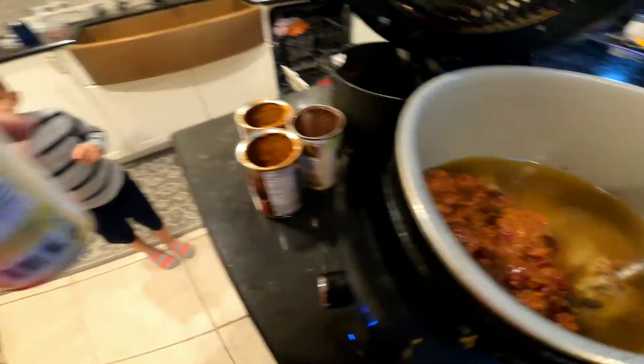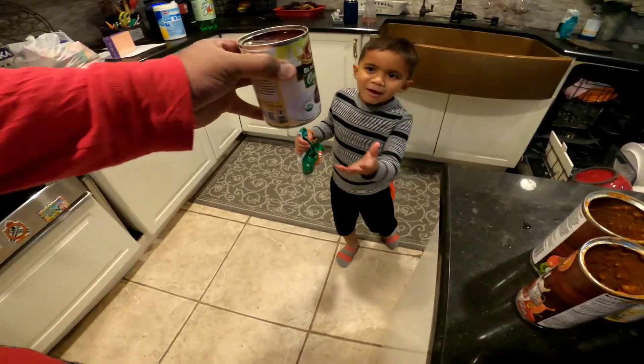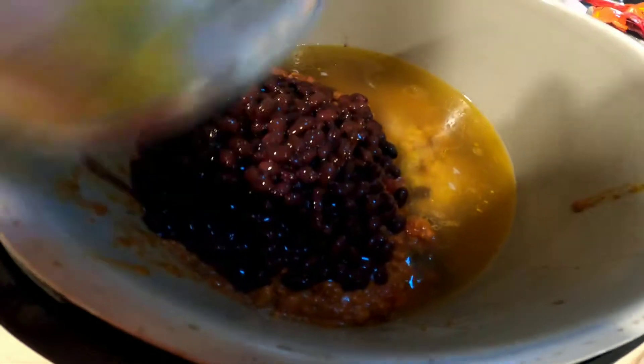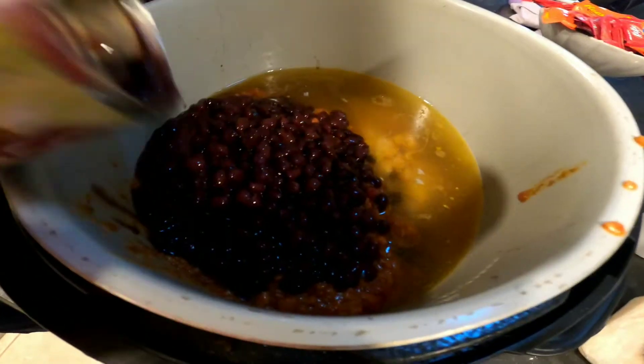And another can of? Beans. What kind of beans? Black beans. How many cans of beans is that? Two. Two cans of black beans. Careful, Dad. One full cup of rice. Two cans of beans. And then what do we do? We add some of this.